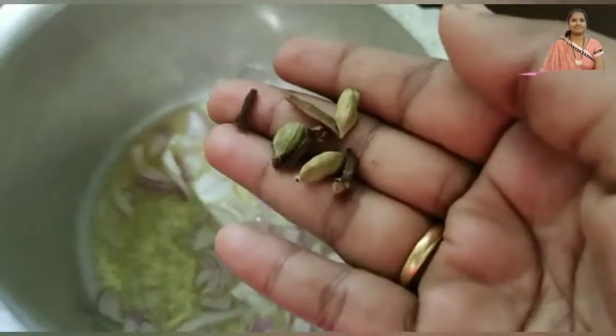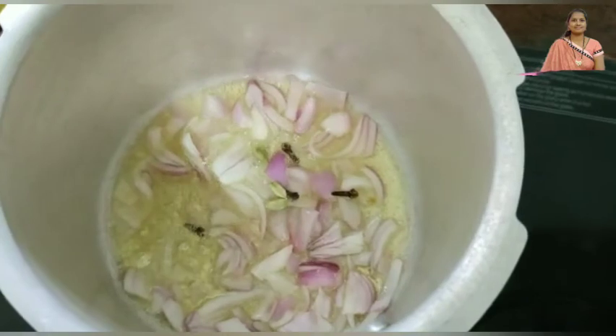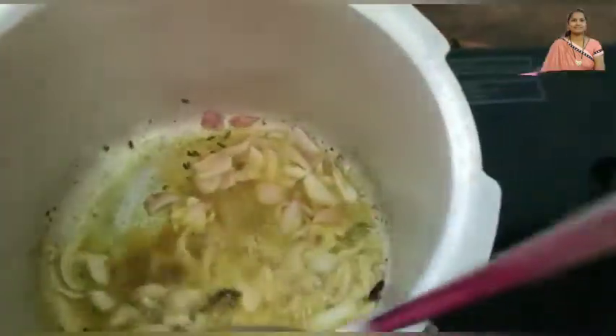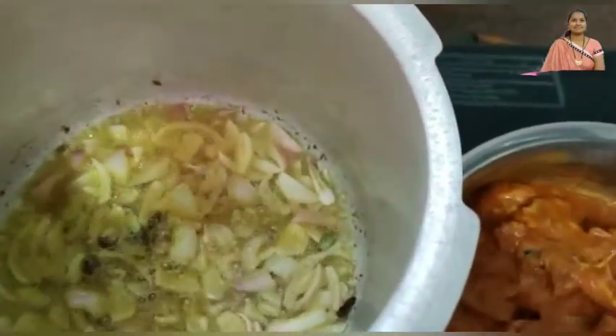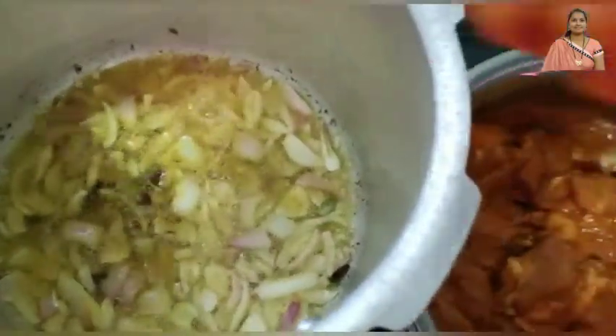Put oil in the cooker. Put the onion in the cooker. Then add 4 eggs in the pan. Add 1 teaspoon of masala. Then add 1 tablespoon of onion. Then we will put the marinate into the cooker.